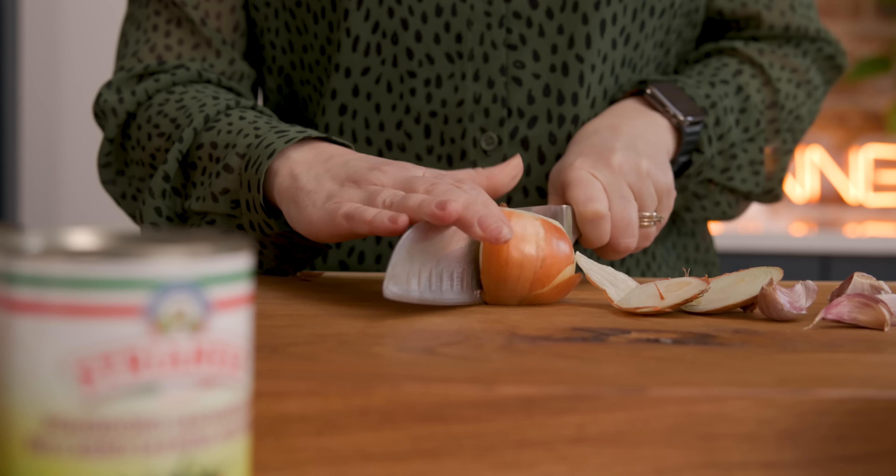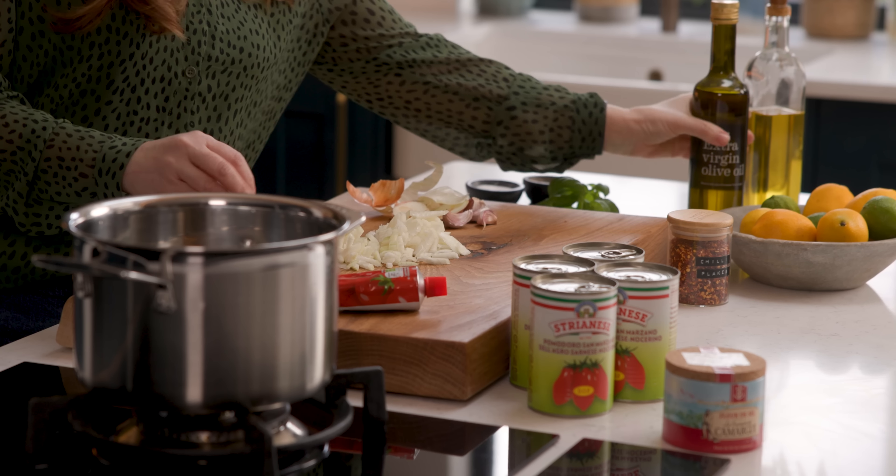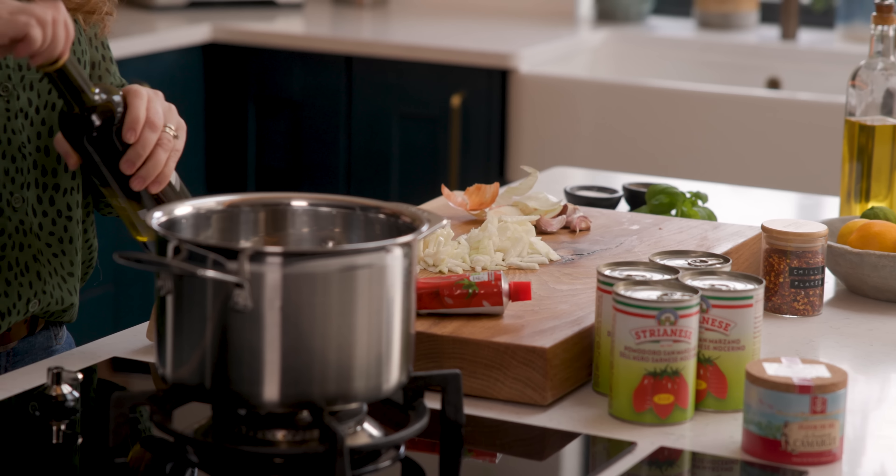First of all we're going to peel and finely dice an onion, then we're going to add three tablespoons of extra virgin olive oil to a pan.